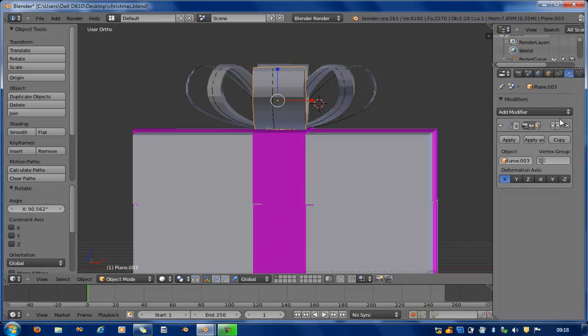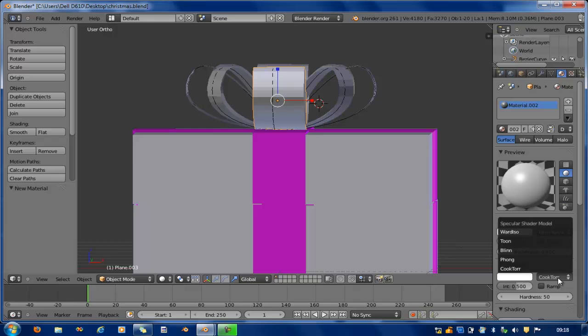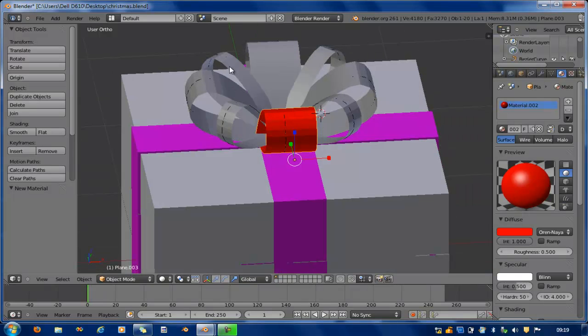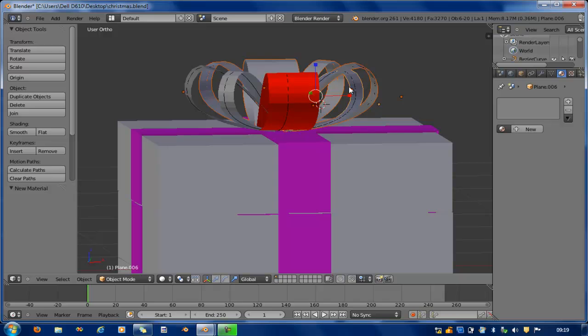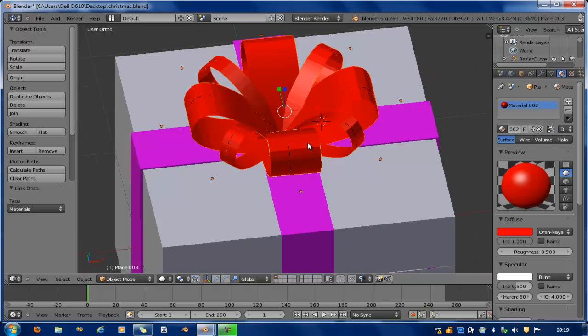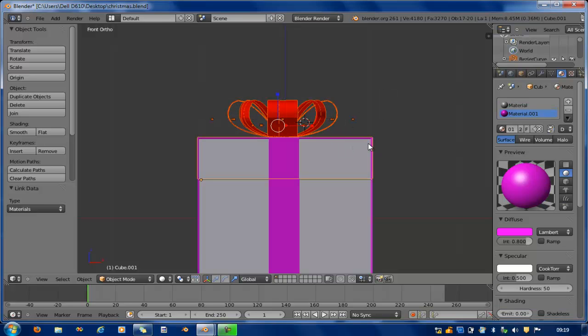This is pretty cool. I add the ribbon pieces and make them red — pure red. I select all of these, select the last one, press Ctrl+L to link all the materials, which automatically gives them all the same material. The walls are white, everything is selected, and I select the last separated piece and parent it.